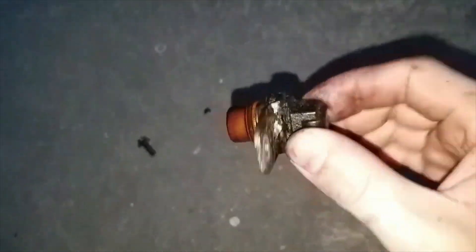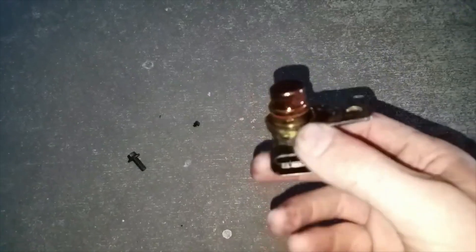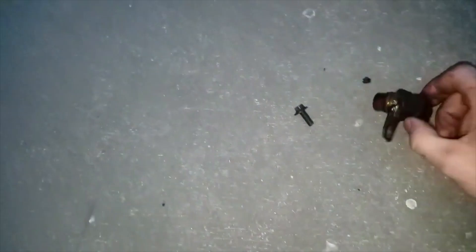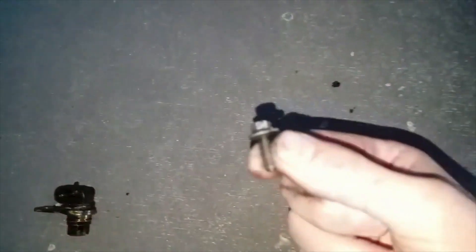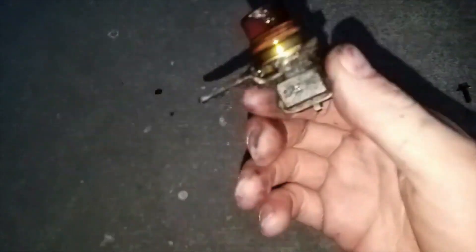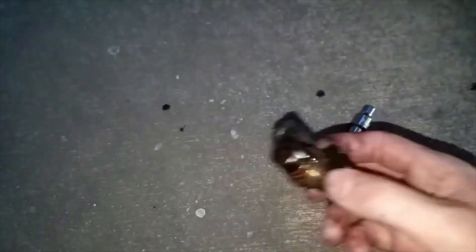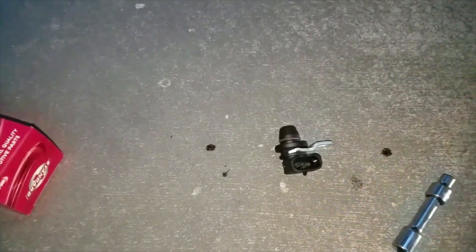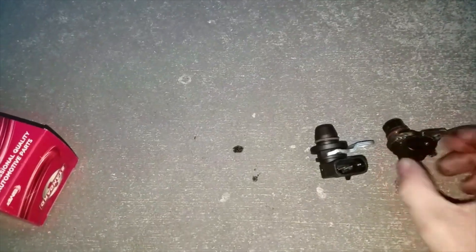Here is the old one right here, guys. This one is pretty bad — it is covered. Even on the inside, it's really bad in there. What we're going to do is replace this one. Here's your little small screw that holds it in. It's not hard to actually take it out — you just wiggle it out and it comes right out. My best advice is to clean the spot where you take this off before you put a brand new part on something that's dirty. Here's the brand new one compared to the old one.